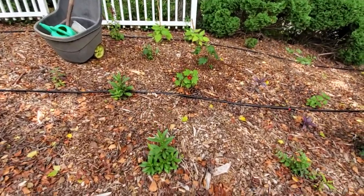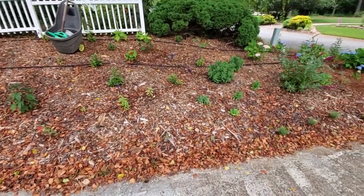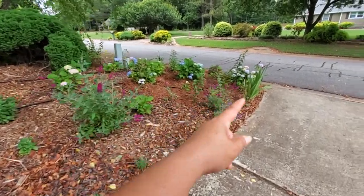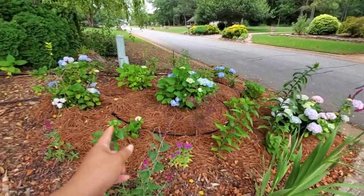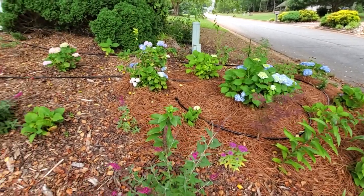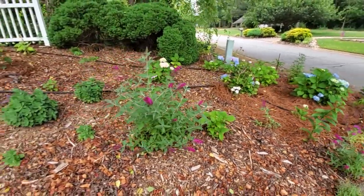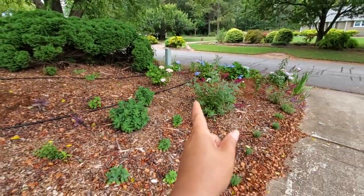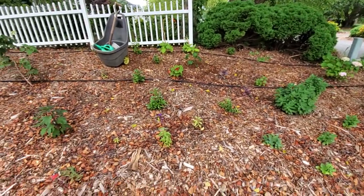What do you guys think? All of these are young plants, so once they get full they'll fill up, just like the hydrangea area over here. With the hydrangeas, I think I only had one or two, then I got one from a neighbor's backyard, and the rest I propagated. Hydrangea is really easy to propagate. Speaking of that, I have a couple of cuttings that I need to put in a medium so they can start rooting. They're a different variety than those ones over there — even though they're mop head, the flower itself is different.